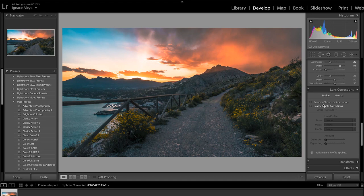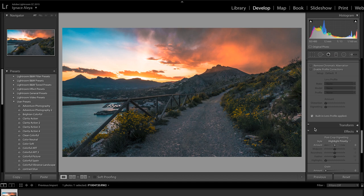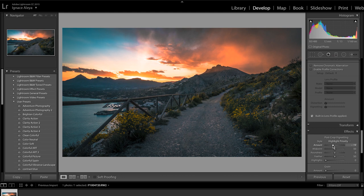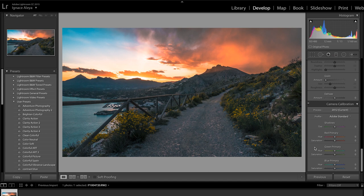For Lens Corrections, I don't really need them because I'm already shooting on a really great lens - the Panasonic 12-35mm f/2.8. It should automatically correct your lens if you enable the profile corrections, but I don't need it as my lens is already very good. However, if you shoot with something like a GoPro and enable Profile Corrections, it's going to flatten out your image. It depends on the camera and lens you're using. For Vignetting, I'm not going to use it much because I like my scene to be bright overall for landscape photography. I barely touch Camera Calibration as well.